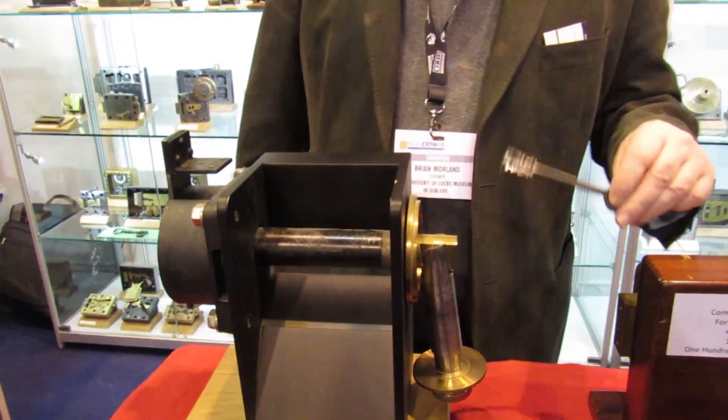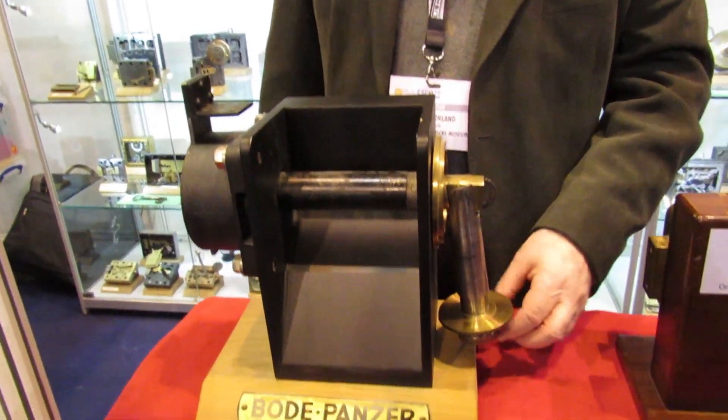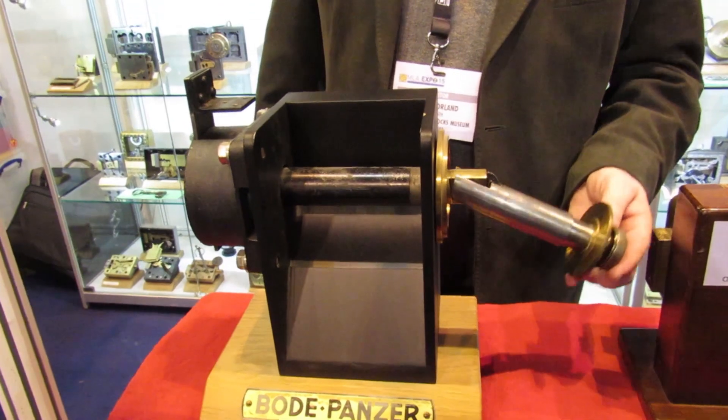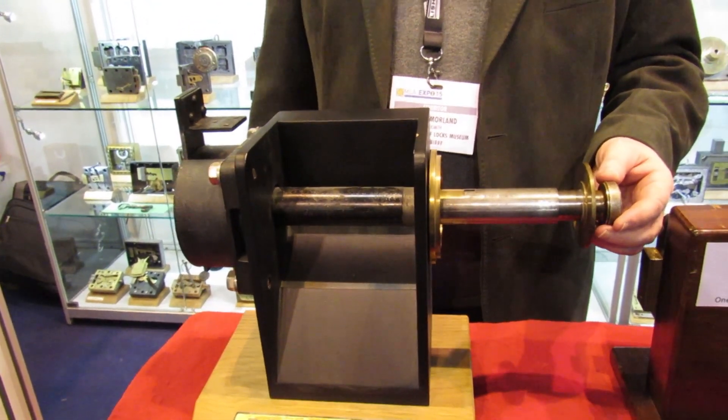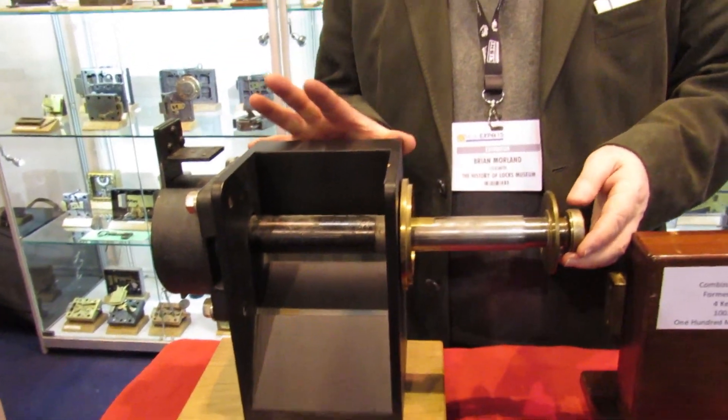Ready? Yeah, now you said this is the Nazi lock that used to protect the Enigma codes and stuff? This particular version is off of a safe, but the same lock and key would go on the submarines to secure the code — not the machine itself, but the box. The code book that was the...